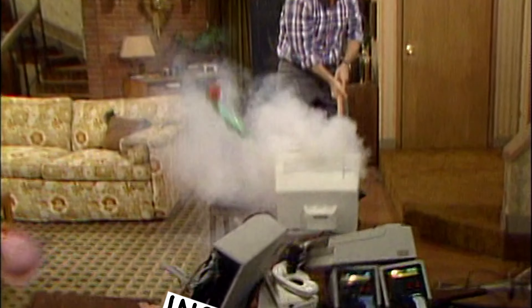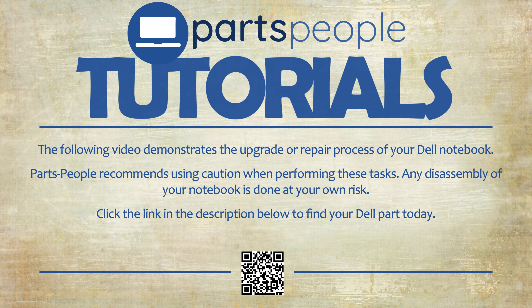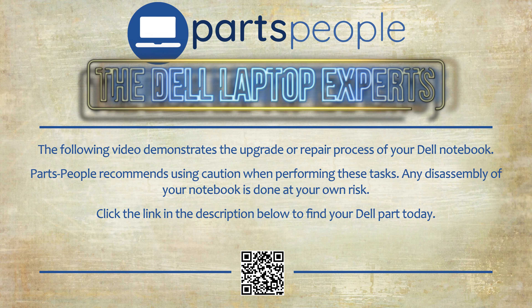What's up? This is Ricardo at Parts People. And let's just say you're having some issues with your Dell. Parts People Tutorials — upgrade or repair your Dell. Need the part? Find it here.